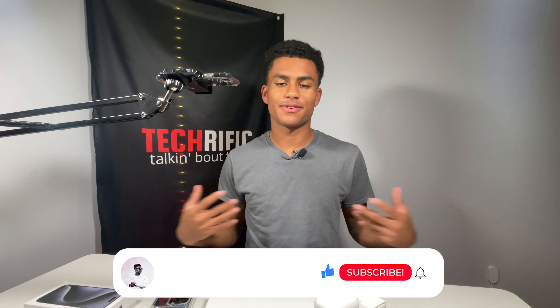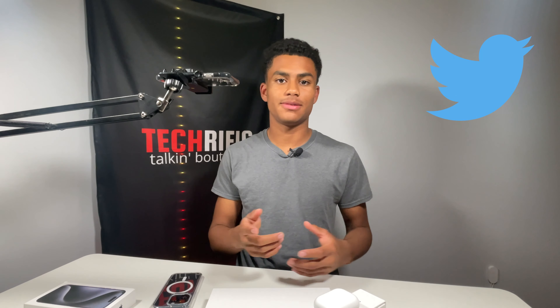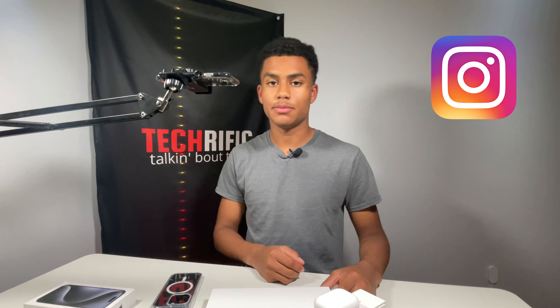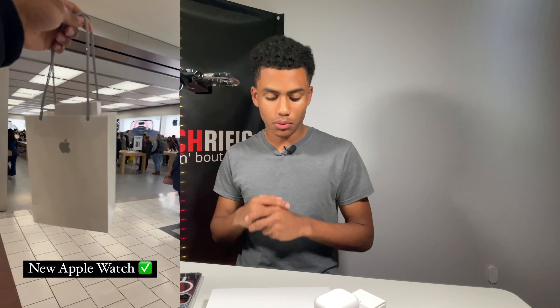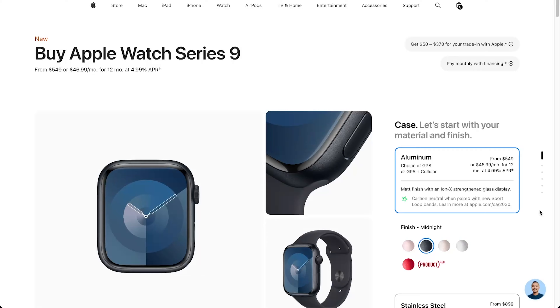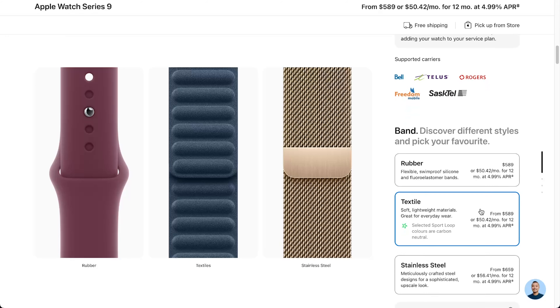YouTube, what is going on? It is Alex from TechRific back again with another video and today is an exciting one. If you follow me on Twitter you might have seen I was having complications getting my Apple Watch. I ordered the Apple Watch Ultra 2 but it was going to be delayed into November — no time to wait. So today I went to the mall and picked up the Apple Watch Series 9, 45 millimeters, aluminum midnight case, GPS version, with a Nike Sport Loop midnight. Let's roll the intro and get into the unboxing and first impressions.